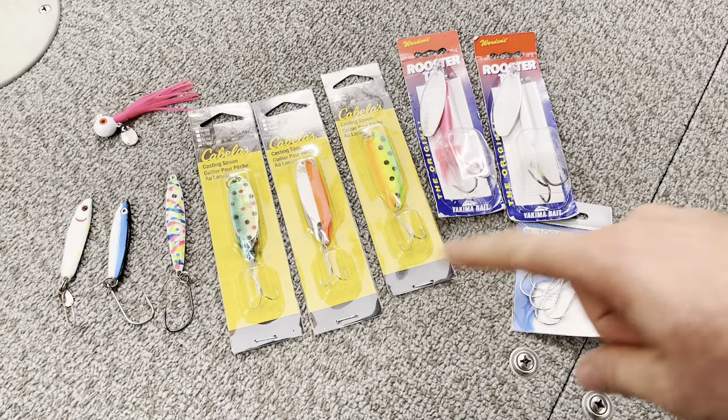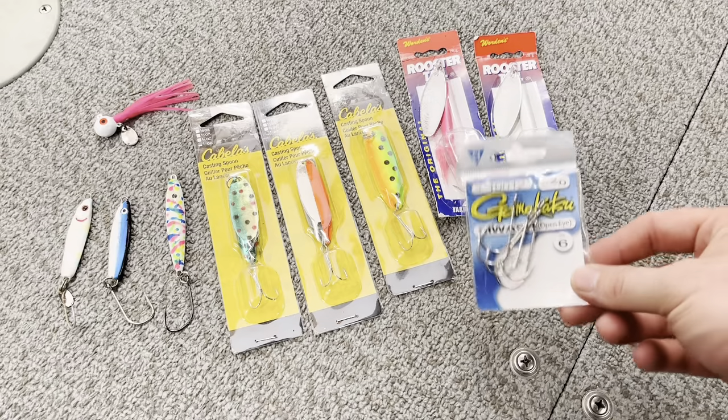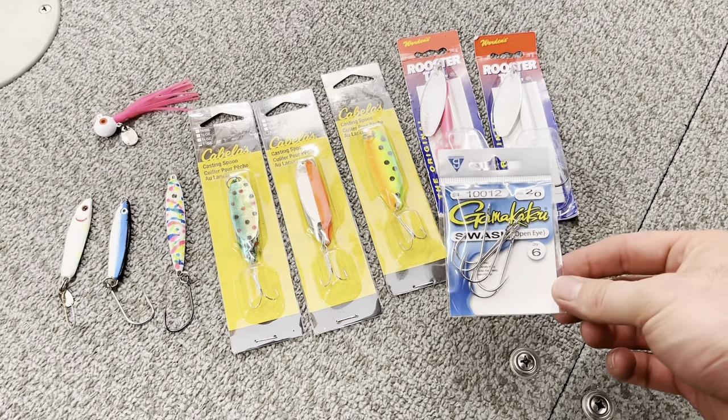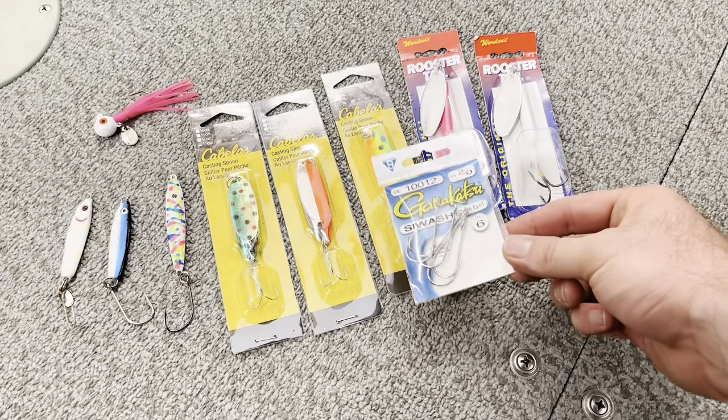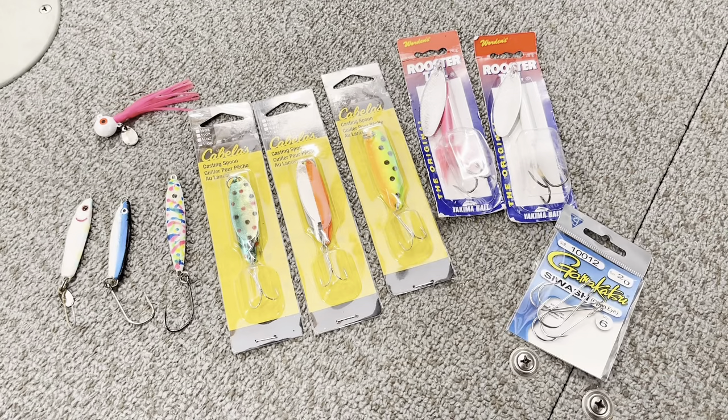These lures that have treble hooks, in Puget Sound, have to get the barbs cut off and be a single point barbless. It's easy enough just to slap on a siwash hook, change them out, and they'll all be ready to fish.